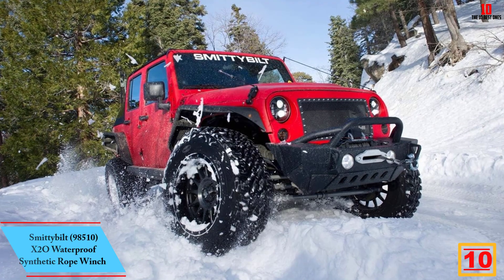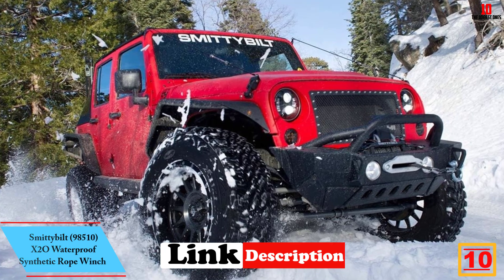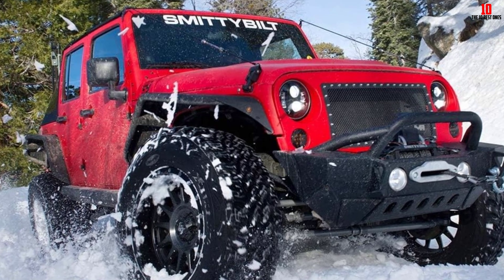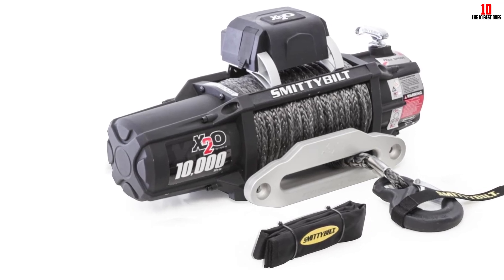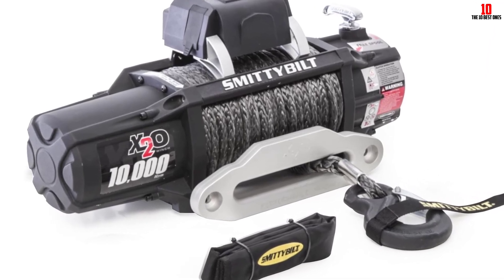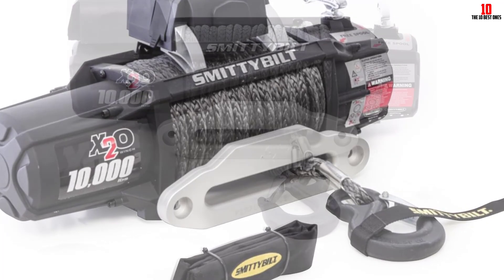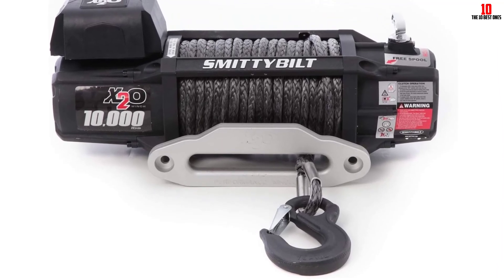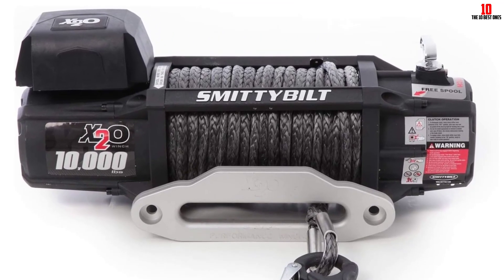Starting at number 10, we have the Smittybilt 98510 X20 Waterproof Synthetic Rope Winch. If you are looking for the best winch for your Jeep, the Smittybilt 98510 X20 Waterproof Synthetic Rope Winch is one of the best choices. This 10,000-pound winch is surprisingly high quality at a very reasonable price. It features an integrated wireless remote control for ease of use and maximum versatility. Its overall dimensions are 22.3 inches by 5.4 inches by 9.4 inches, and it weighs only 67 lbs — ideal for when you get stuck during your off-road trip.